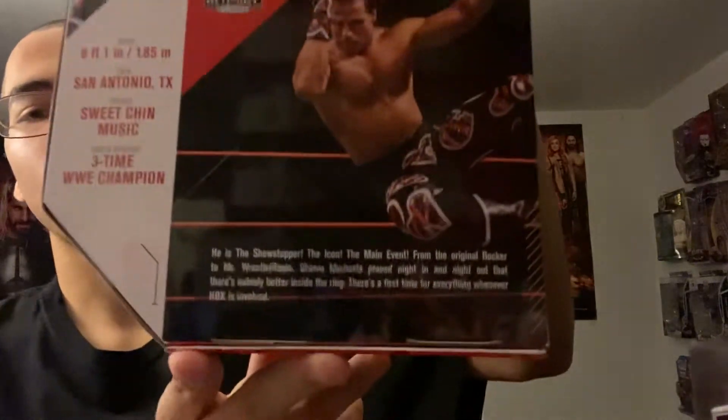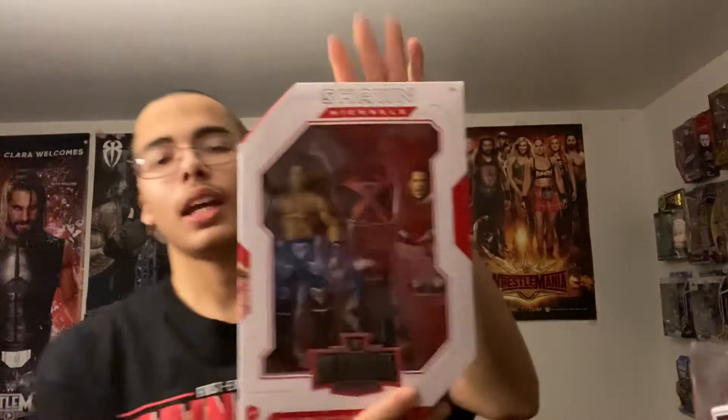I always remember to do the readings on the back. If you guys want to read that right there, I'm going to read it anyway. It says he is the showstopper, the icon, the main event. From the original Rockstar to Mr. WrestleMania, Shawn Michaels proved night in and night out that there's nobody better inside the ring. There's a first time for everything whenever HBK is involved. With a height of 6'1", from San Antonio, Texas, with the finisher of the Sweet Chin Music and career highlights of being a three-time WWE Champion, we have Shawn Michaels.